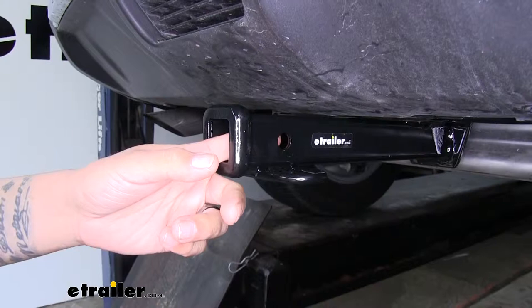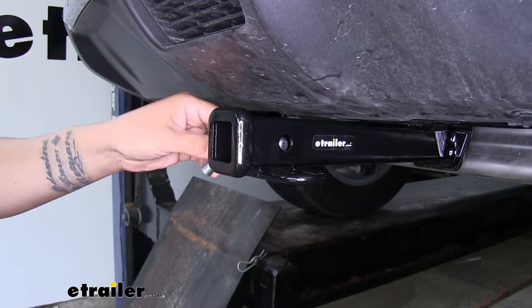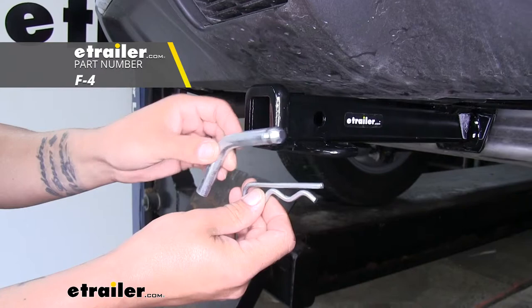The way we're going to mount any of our accessories is through the hitch pin hole here on the side. It is going to accept a standard half-inch pinning clip. These are not included with our hitch, but you can pick them up here along with some locking devices to keep your accessories secure at eTrailer.com.